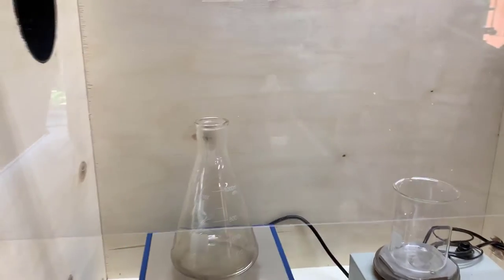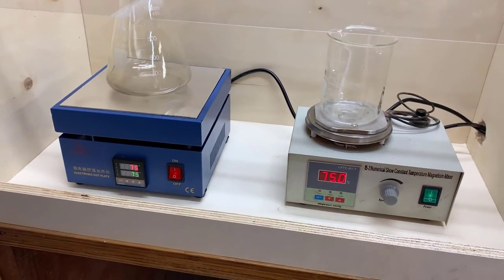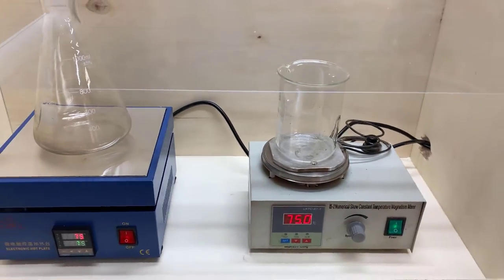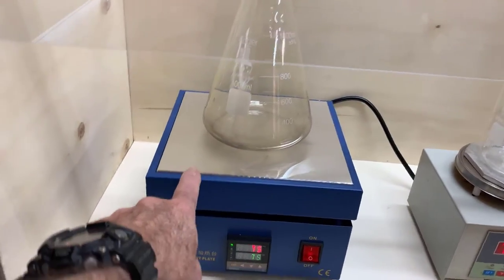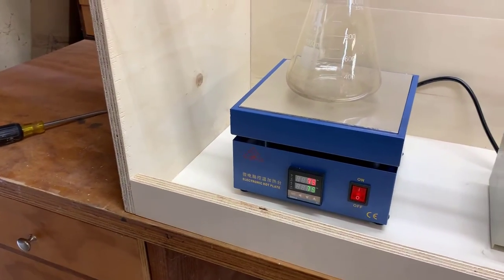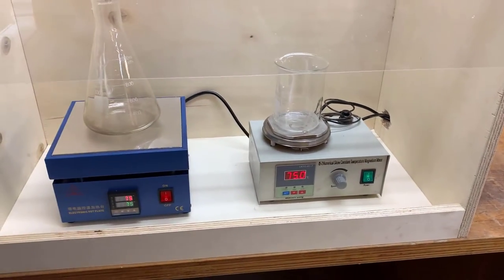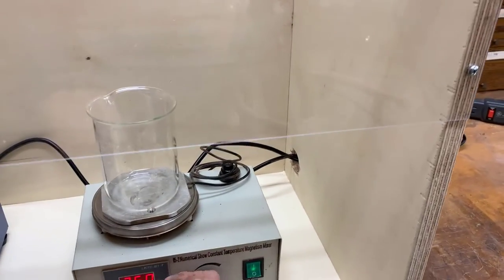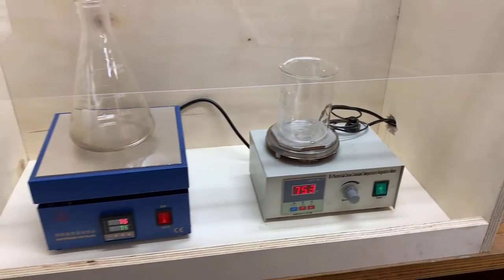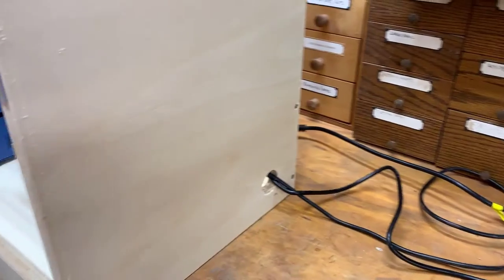And that, you can see, is plenty big enough. Right now I've got two hot plates in here. This one has a stirrer, and this one is just a hot plate. The temperature can be independently set on each one. And this has a magnetic stir bar, which is quite convenient for some applications. The cords come out a little mouse hole in the bottom.